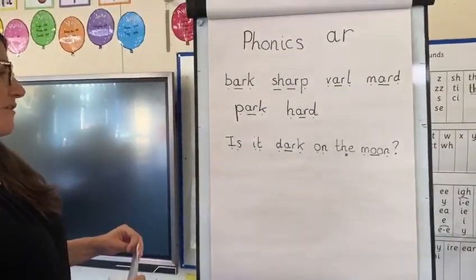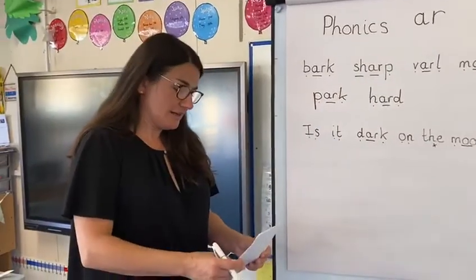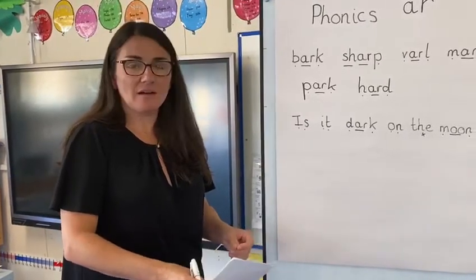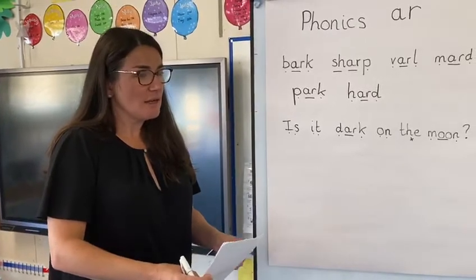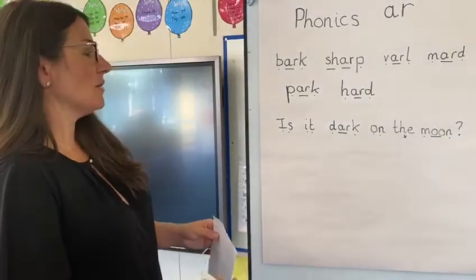Now you're going to have a go at writing your own sentence. It's quite a long sentence actually — I'll read it to you first: Will it be hard to park my car on the road? Quite a long sentence. Will it be hard to park my car on the road?